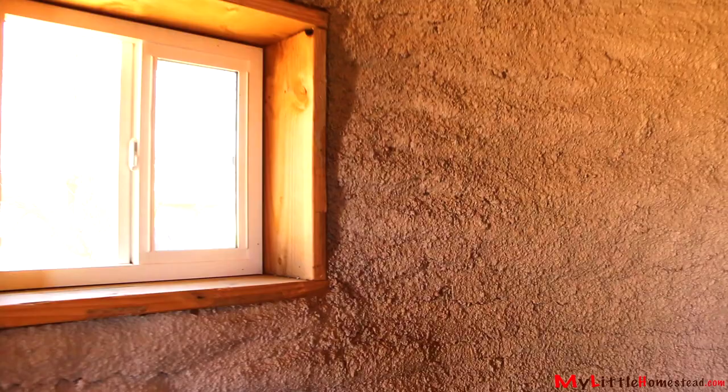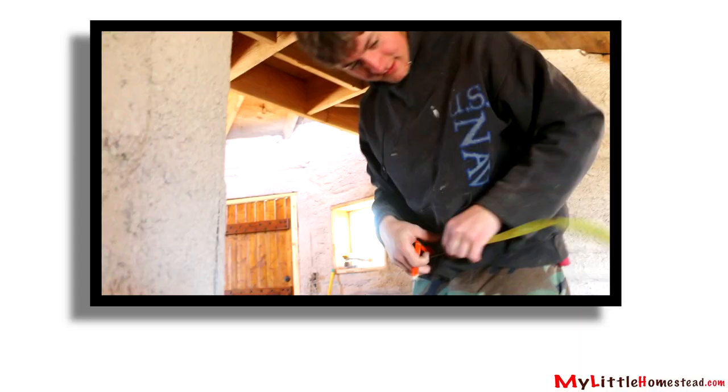I really like this paint. It's not that pink that I was worried about. There's the whole room.